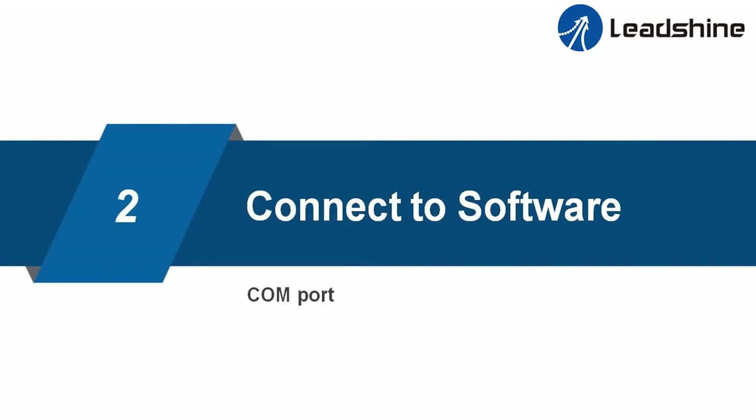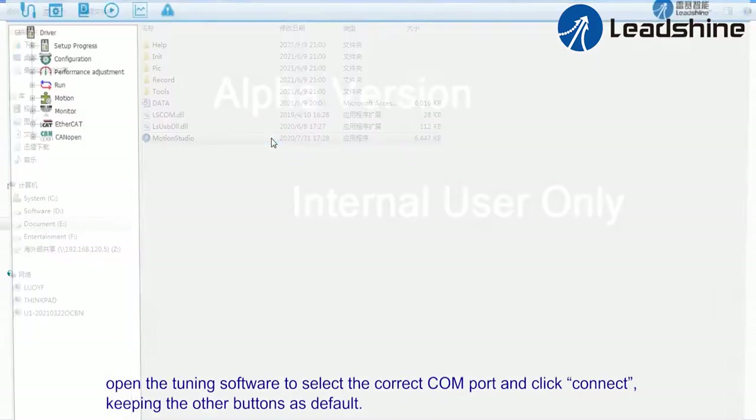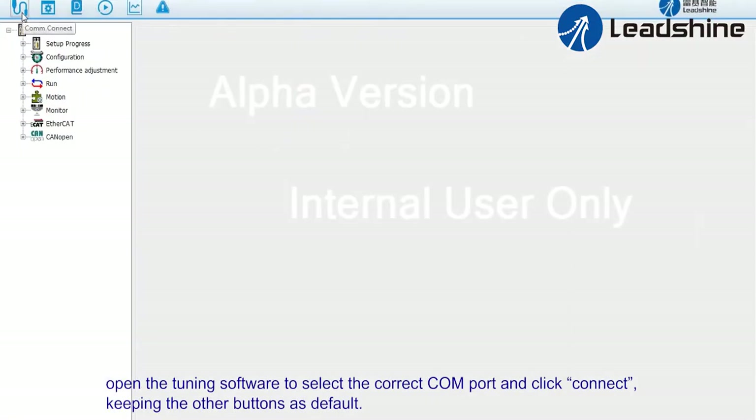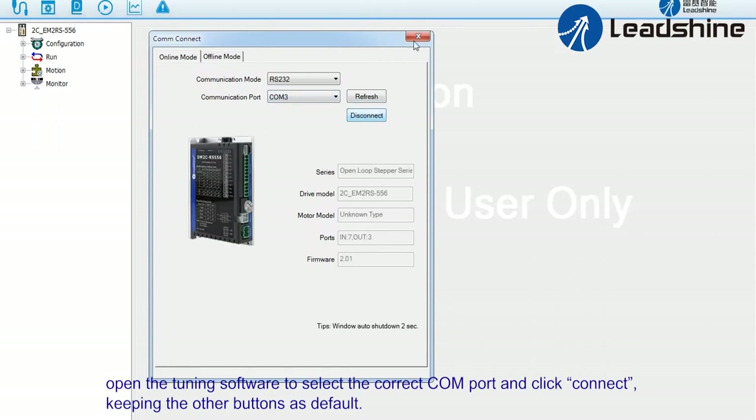Step two: connect to software. After wiring, confirm again there is no error and then power on. Open the tuning software, select the correct COM port, and click connect, keeping the other buttons at default.